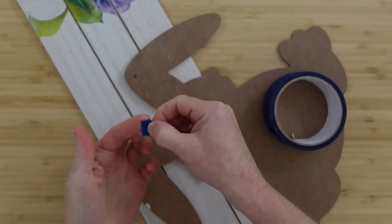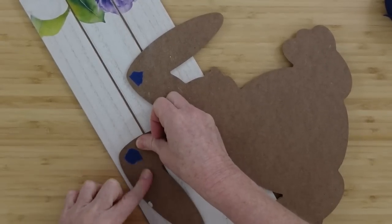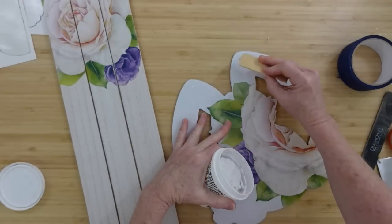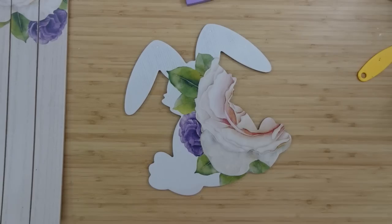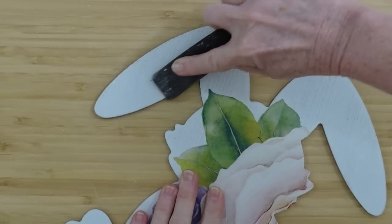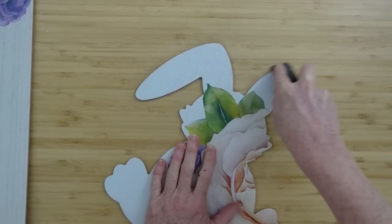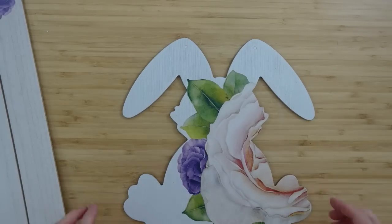To address the holes where the hanger was, I use some painters tape from Dollar Tree. Then I take lightweight spackle from Dollar Tree and the end of a paint stir stick to smear it into that opening, cleaning it off with the same stick — it makes those holes a lot less noticeable. I also decided to rough up the edges with the emery board to make it look more rustic, taking the white off to reveal the brown underneath and give it a little outlined pop. You could also use antiquing wax for heavier distressing.